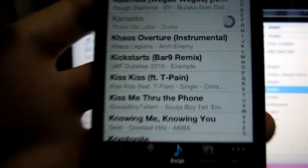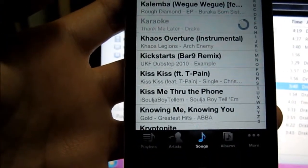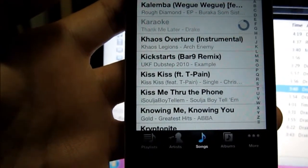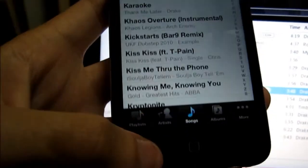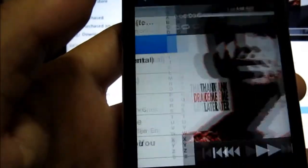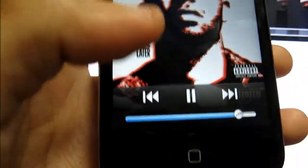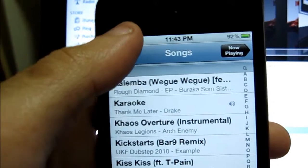There it is — that's it syncing. And there it is, click it. The song is done — check that out. Just wanna check something out for the fun of it — see it says 50 up there.